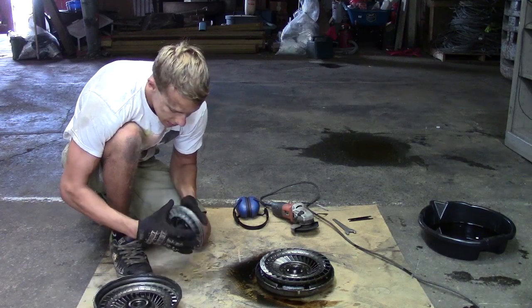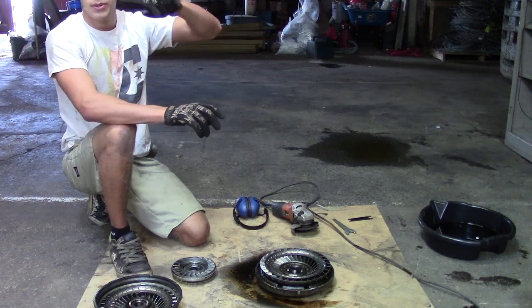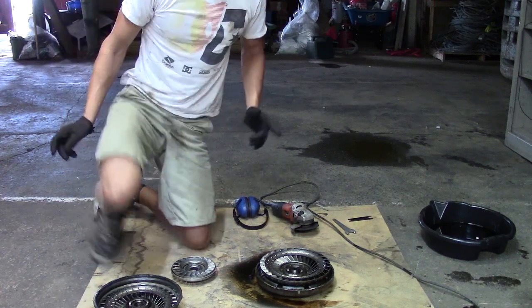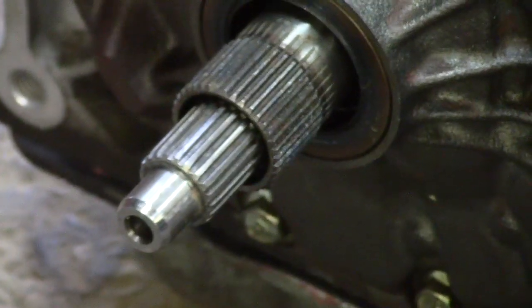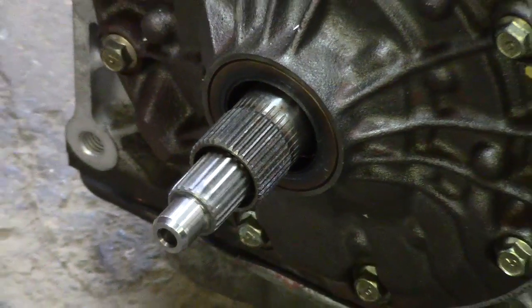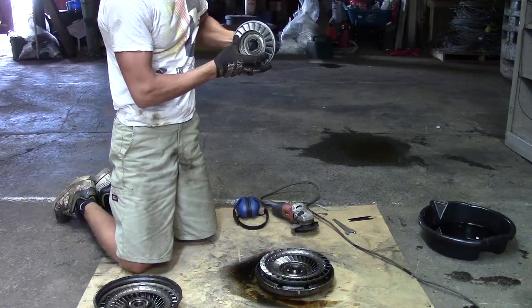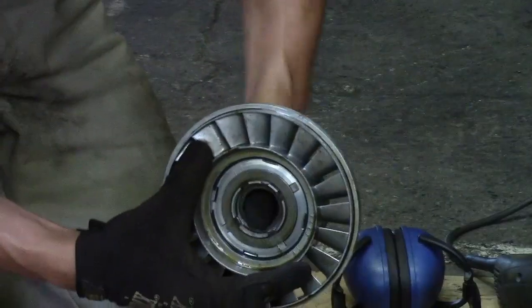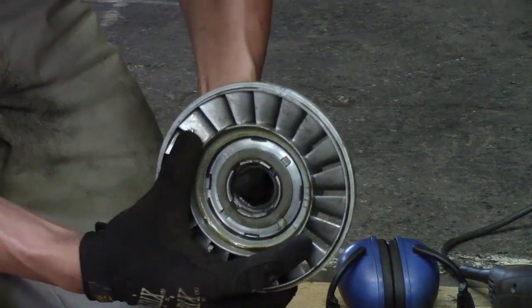The stator is connected to the transmission. On an automatic transmission it looks like there are two input shafts — a smaller one and a bigger one resting outside it. The stator is connected to the bigger one, which is fixed and doesn't move. The stator also has a one-way clutch: if you zoom in, you can see it'll turn this way but it will not turn that way.